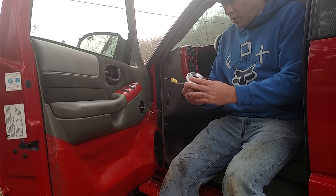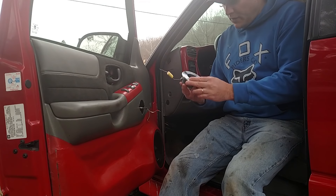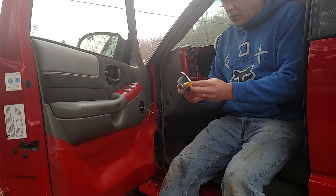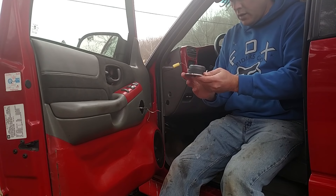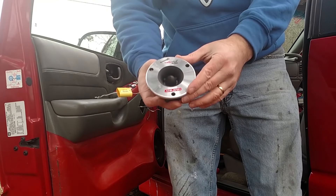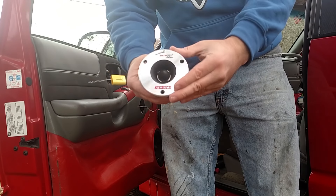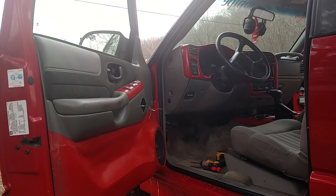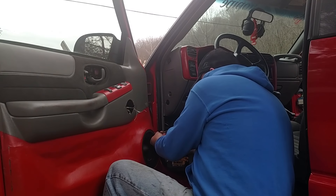This is the ATR line from Audio Pipe, the ATR 3721. This is actually a really good tweeter as long as you don't overpower them. They're really crisp, really clean, and kind of beefy as well. For the price of these, you can't beat that tweeter. Let's get this 8-inch out.